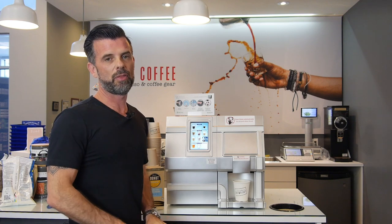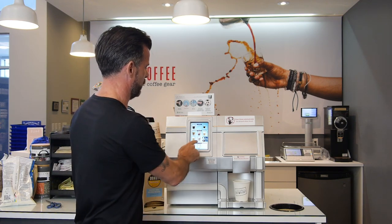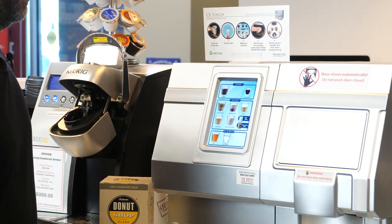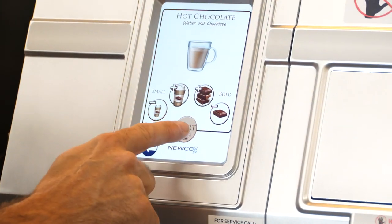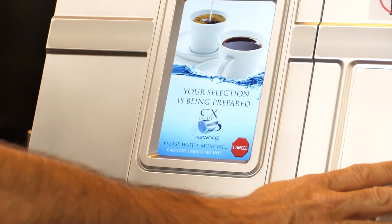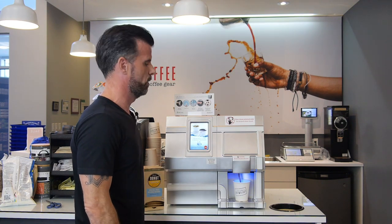Okay folks, now we're going to make ourselves a hot chocolate, and there is nothing needed in the way of coffee pods for this. Very, very simple. Once you get to your screen here, you just press hot chocolate, and you can again choose your strength or your size. Let's do a small today, but let's go bold. No coffee pod required for the hot chocolate — it's just the milk and the chocolate powder that comes out. And you're off to the races, you're all done.